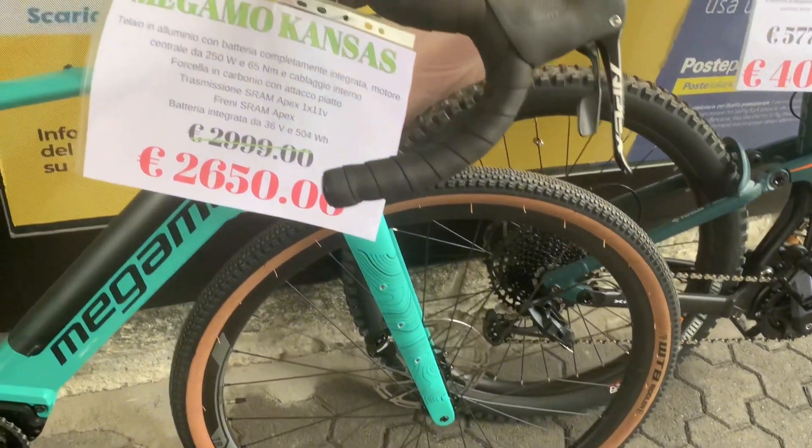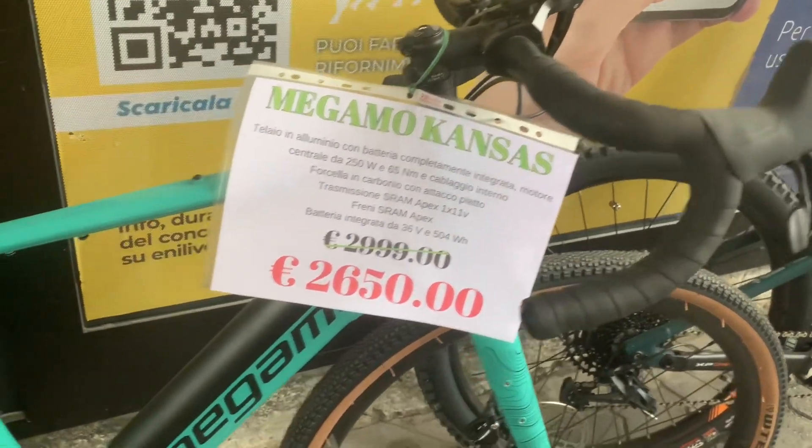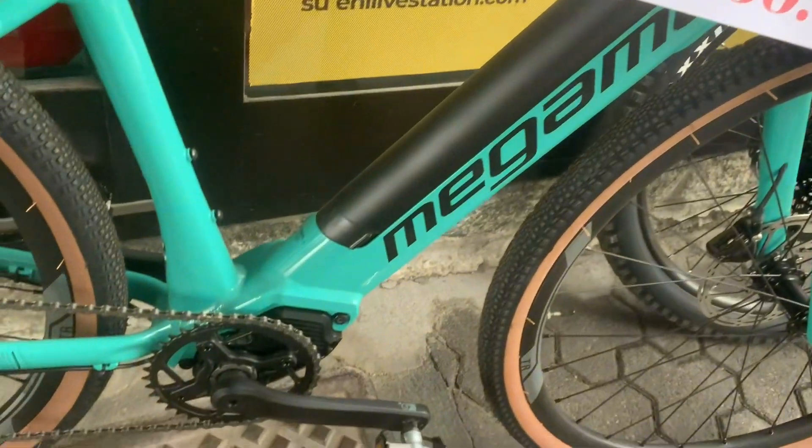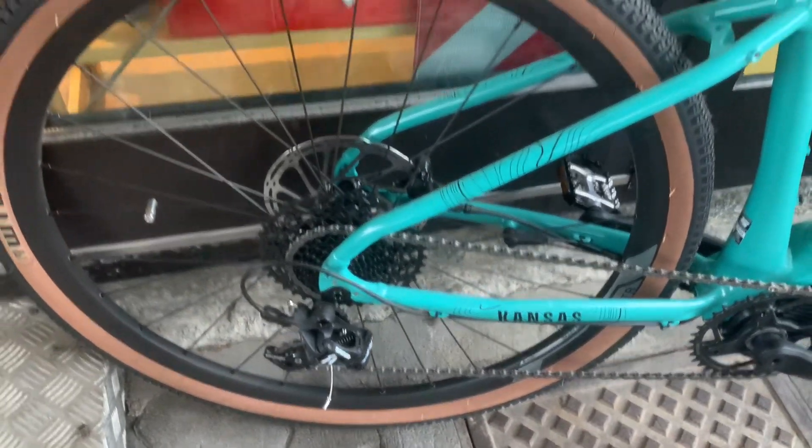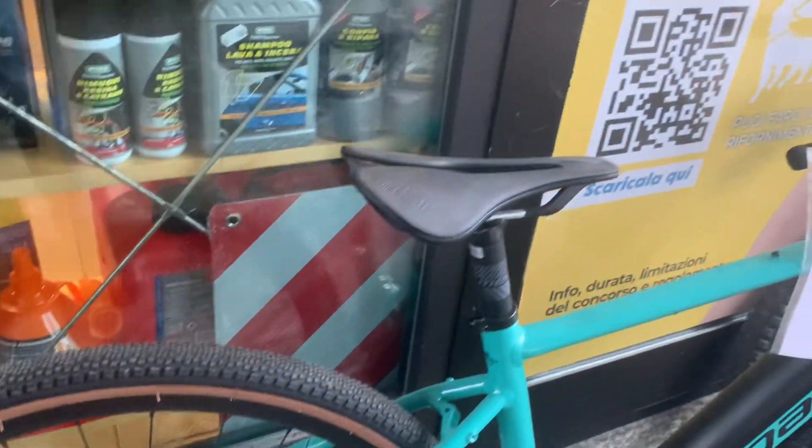Welcome to our latest review on the cutting-edge e-gravel bike, the Megamo Kansas Apex 2024, a shining example of the fusion between rugged capability and modern e-bike tech. This isn't just any e-bike — it's specifically designed for gravel riding, meaning it's built to handle a mix of terrain while giving you that extra boost when you need it.